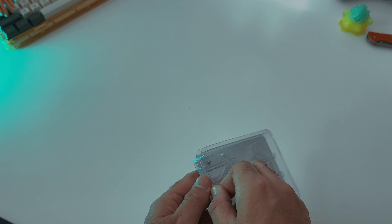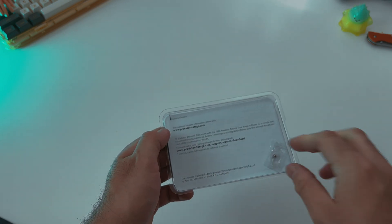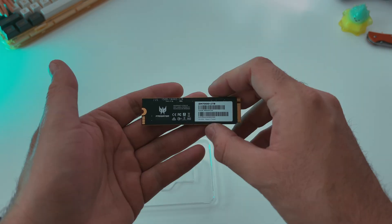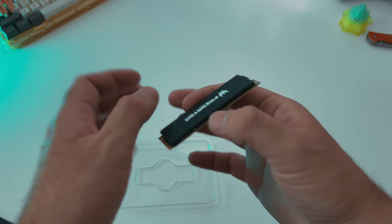On the box, all you really get is a memory stick and the instruction manual. It's pretty minimal, but that's all you really need. When I opened it up, I noticed it had a paper foam on top of the stick.